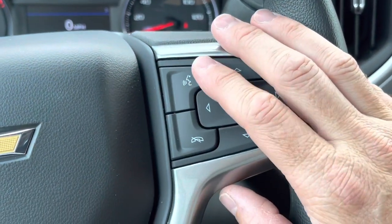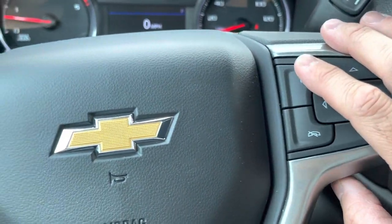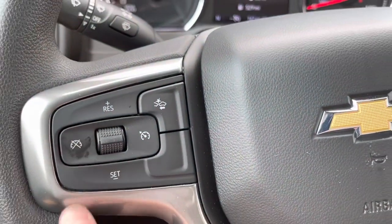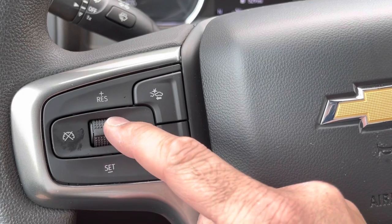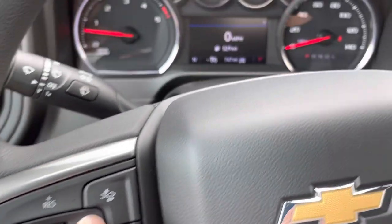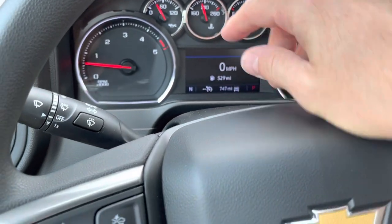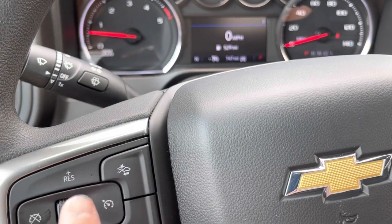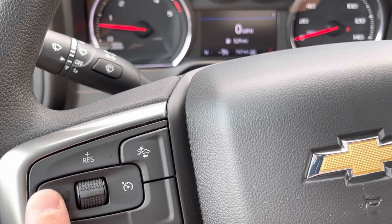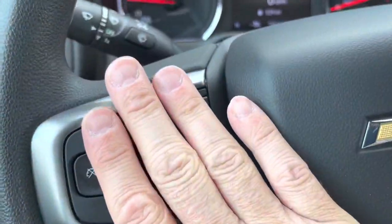Steering wheel controls include phone answer/hang-up and voice command. Cruise control is simple: push down to set, up to resume, and one button to turn it on — it stays on until you cancel. Simple, effective controls.